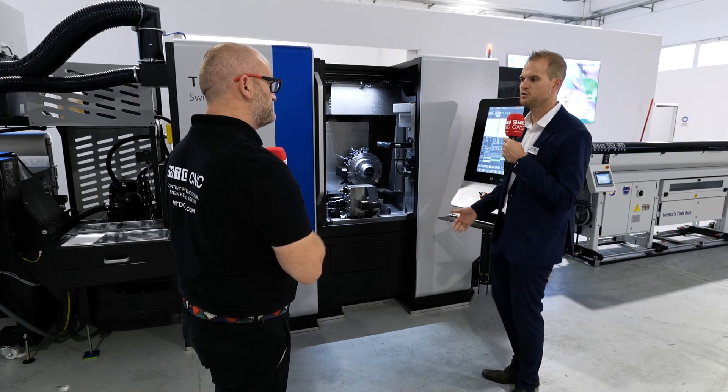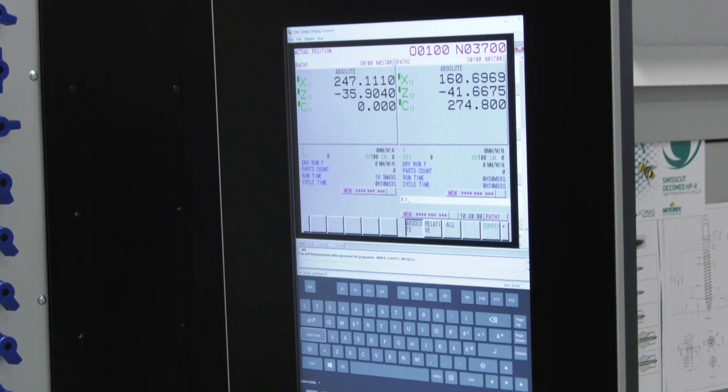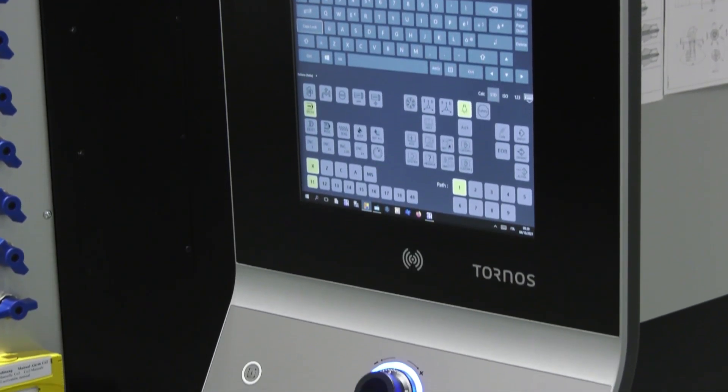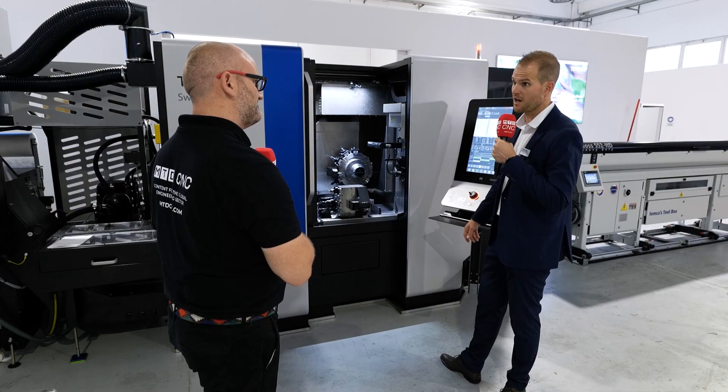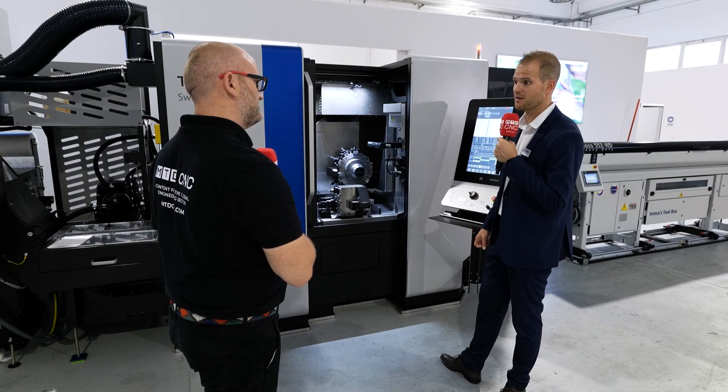The control is based on Fanuc at the back end, with the Tornos system layered on top, running Windows on a standard PC inside. The Tornos interface will help you with programming at the right time, and the Thesis software supports that.